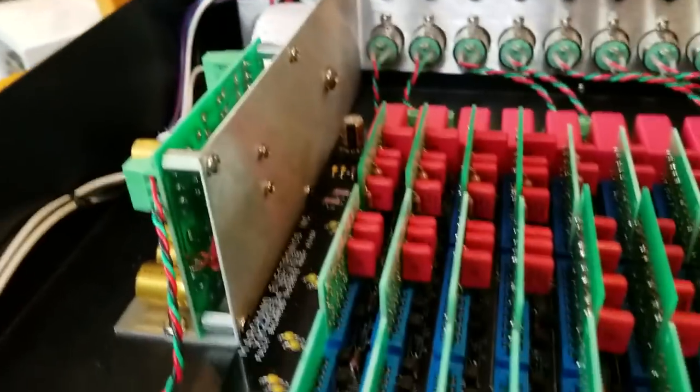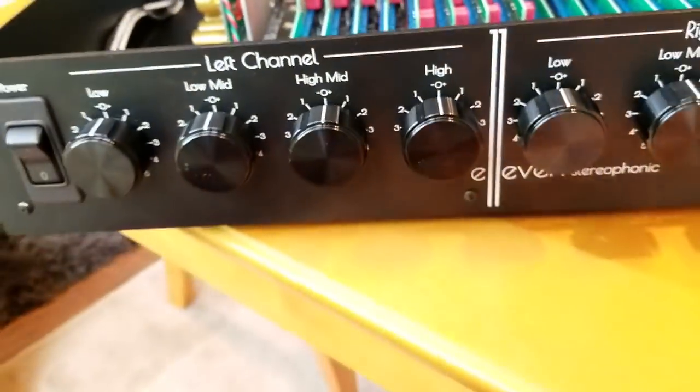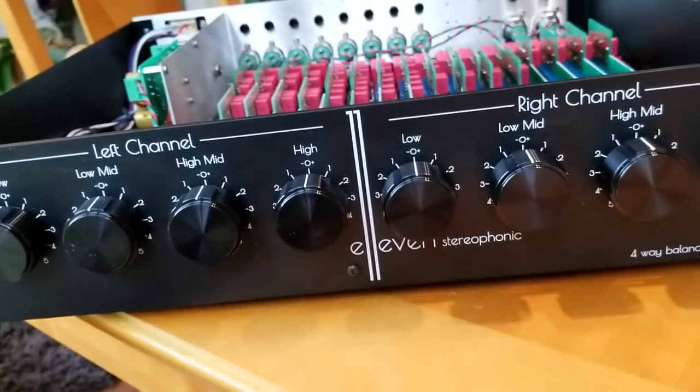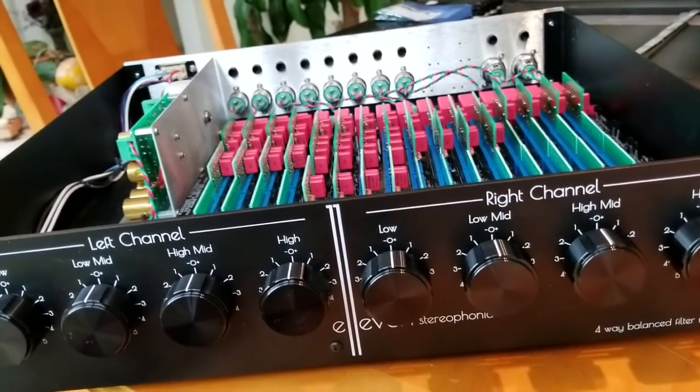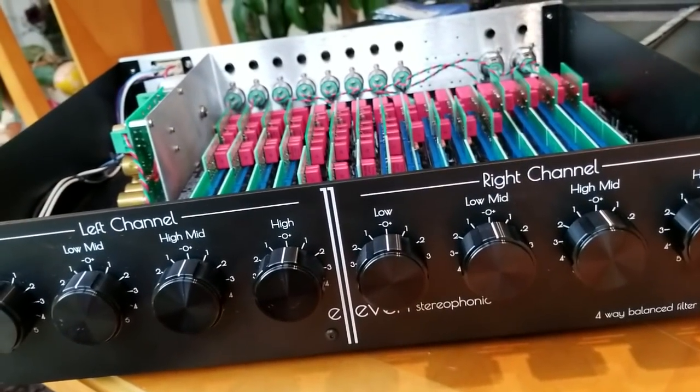That is the Marchand Custom Mikey crossover made by Phil Marchand. We'll have this thing in here this weekend and we'll see how it rocks. All right everybody, thanks for joining. See you.